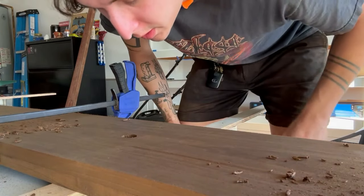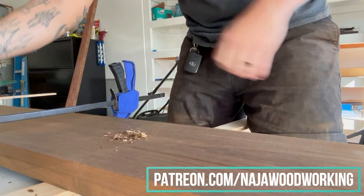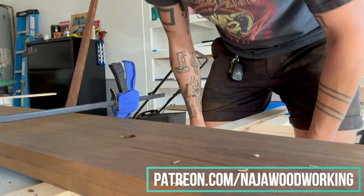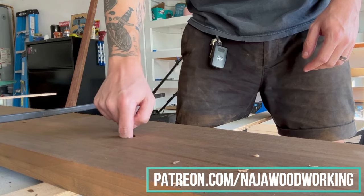This is a good stopping point to let you know that if you ever want to help support Naja Woodworking and the shop, feel free to become a patron. You get access to some pretty cool perks for a low monthly price, and it really just helps me keep investing in the shop with lumber and all of the various tools and hardware that I need as I complete these projects.